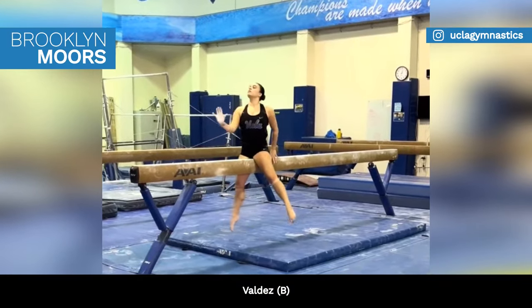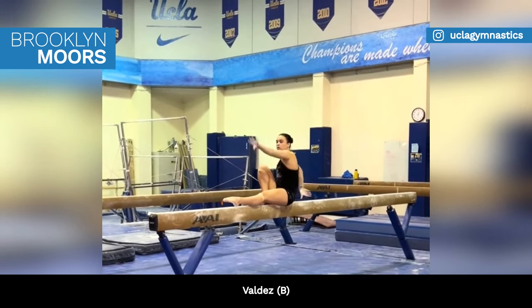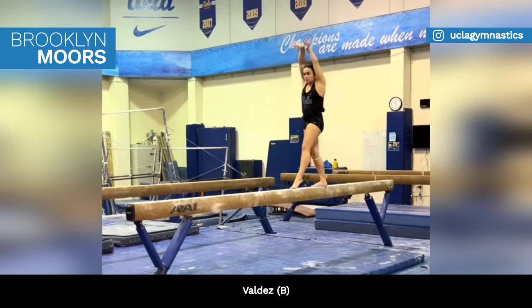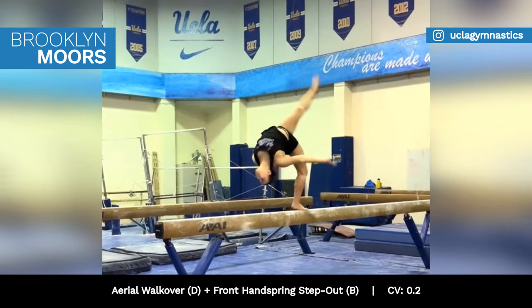UCLA's Brooklyn Moores is also getting ready for the new season and finessing her beam routine, which includes a Valdez and an aerial walkover front handspring acro series.